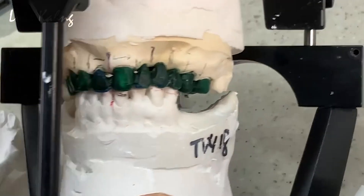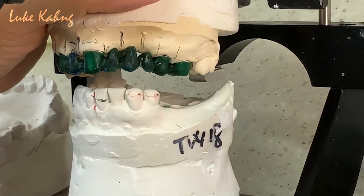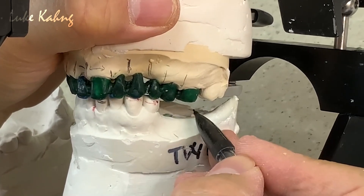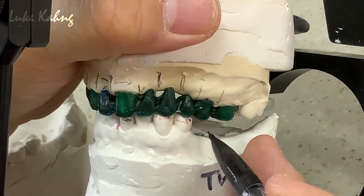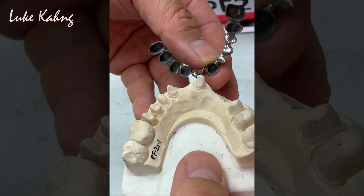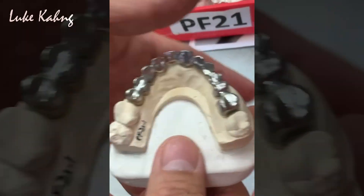If I open the vertical dimension, they can put some acrylic or temporary to maintain — but only one contact. Think about it: all eleven contact points. I have to make it as thin as possible in this area because of adjacent partial or implant. I cannot make it higher here — make it thin — then I can achieve a good occlusion scheme. After we cast the metal and fit it all together.